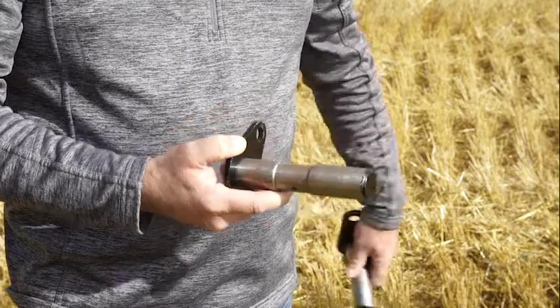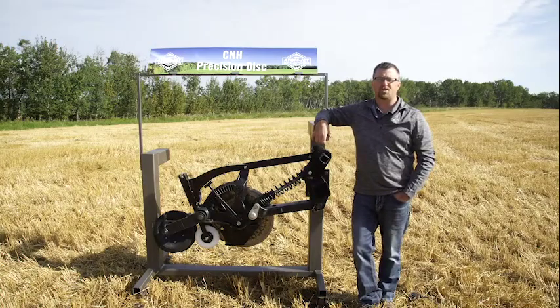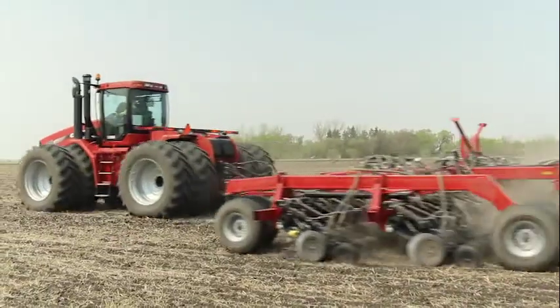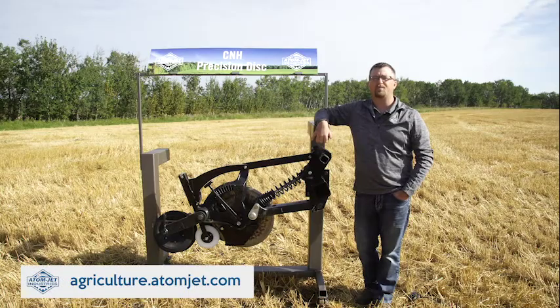In addition, we offer replacement greasable pins for the main hinge pin and shank pivot pin to make us your one-stop shop for CNH precision disc shanks. We also offer Ingersoll disc blades to maintain your proper seating depth. For more information on any of our offerings for the CNH single shoot precision disc drill, visit our website at agriculture.adamjet.com or call us at 1-800-573-5048.